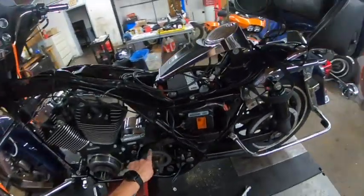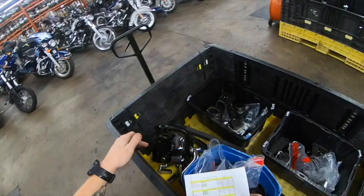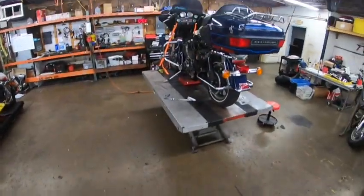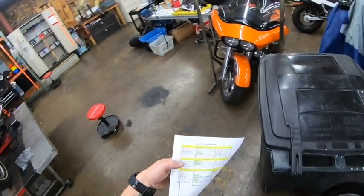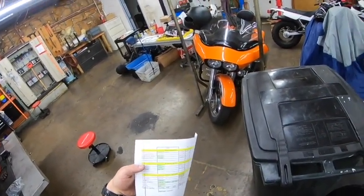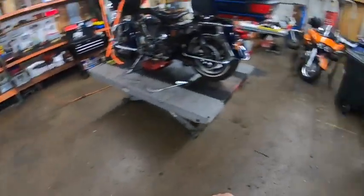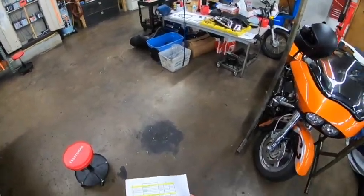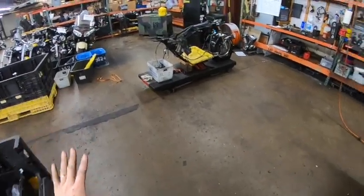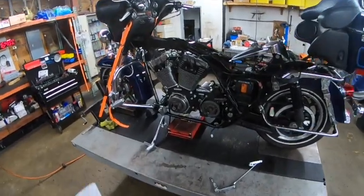This is a 32-tooth pulley on the transmission. On your five-speed coming out of the '05, it also has a 32-tooth pulley. So it is your choice whether you'd like to keep your old pulley from the '05. The pulley coming out of the '05 had 70 teeth, as opposed to what came out of the 2007, which only had 66 teeth. The belt coming out of the 2005 had 139 teeth, and the belt coming out of the 2007 also had 139 teeth.